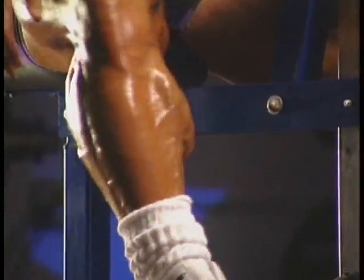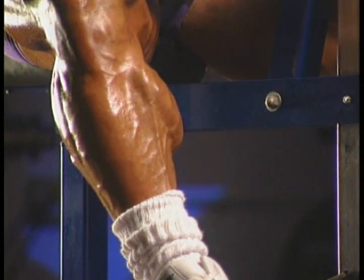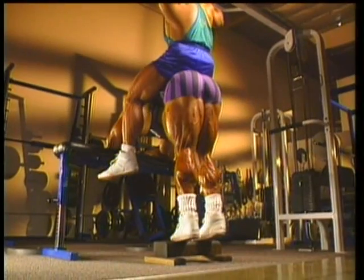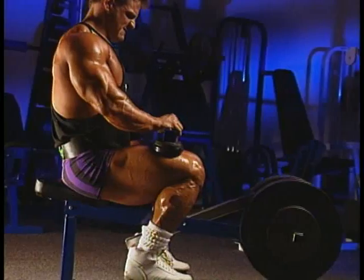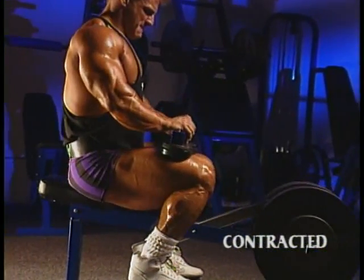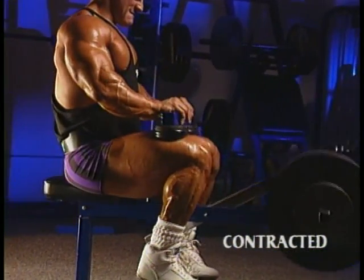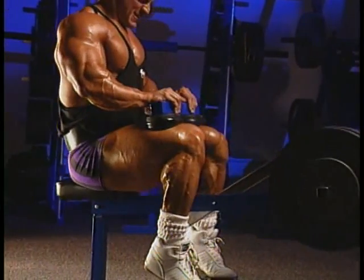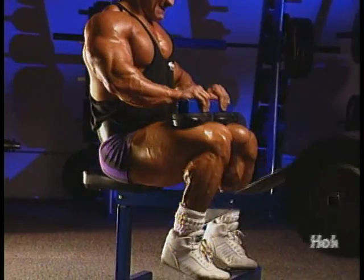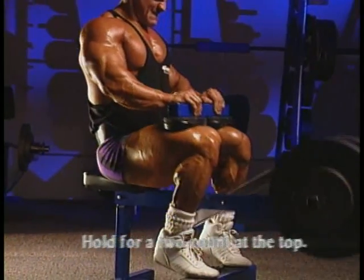You must also develop the soleus muscle if you want complete lower leg size and shape. The soleus muscle stretch position is taken care of with the donkey calf raises. That leaves the contracted position, and you use the seated calf raise to get the best soleus contraction. To make this exercise as effective as possible, hold for a two count at the top of each rep.